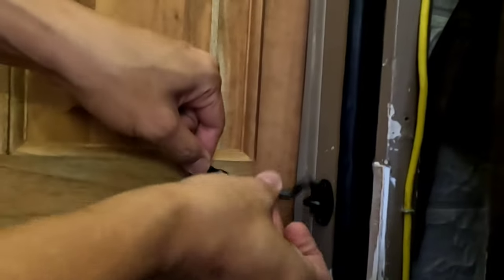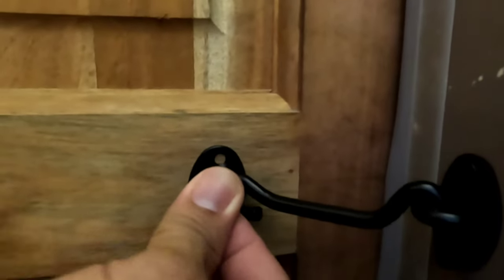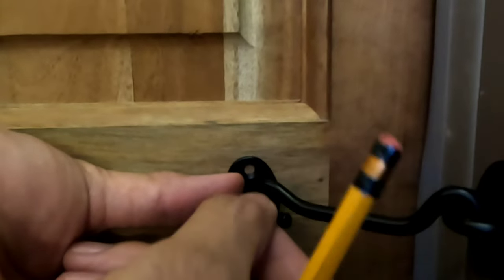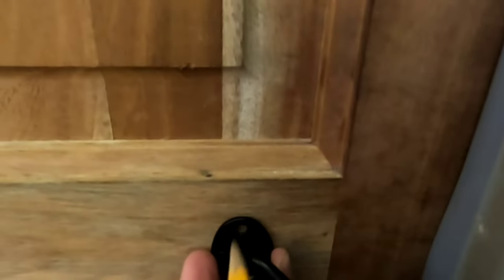Now for this part — this is very tricky. Check your door and open it to the maximum. Get the hole — the keyhole there — and make sure it attaches very well so it will hold your door. Now measure with your pencil again, and do a pilot hole again with a nail or with your screw.